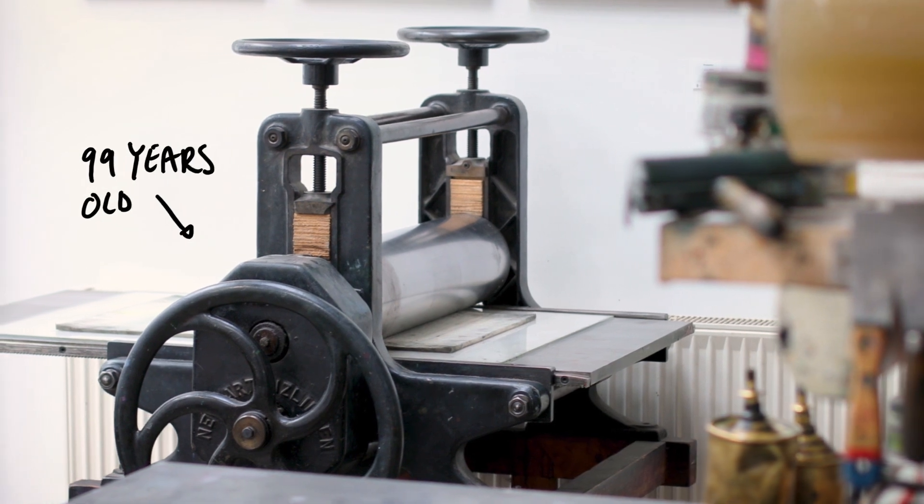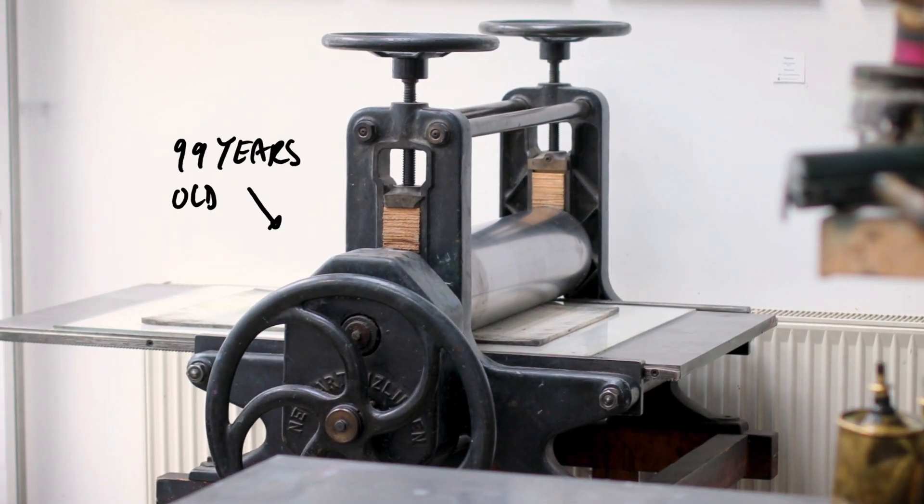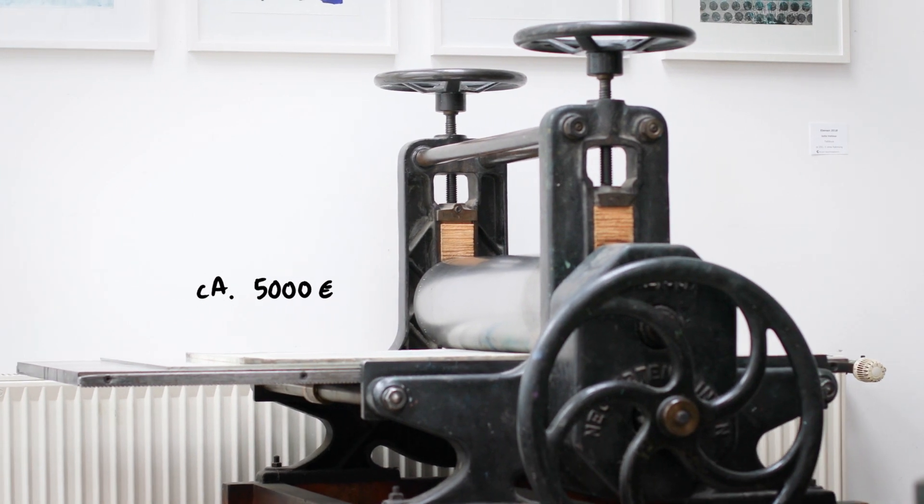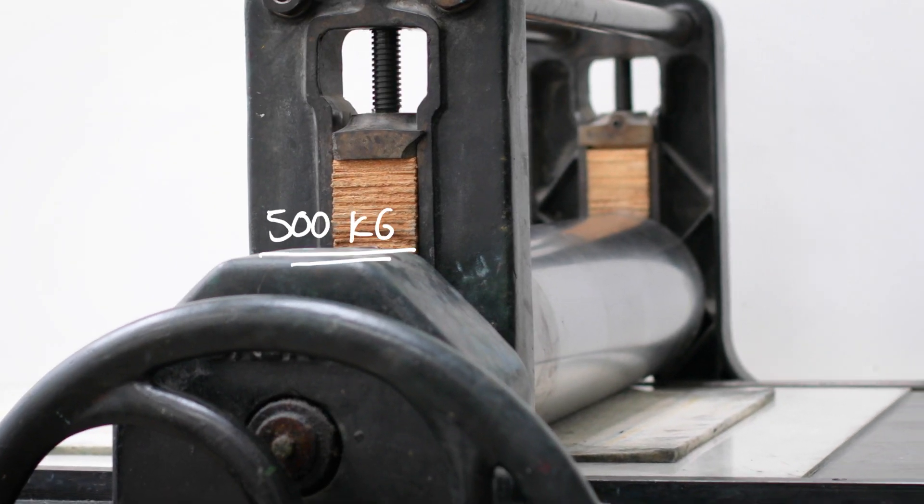This is our old etching press. She's quite the old lady. She's also very heavy and super expensive, and that's the main reason why people don't have access to such a machine.